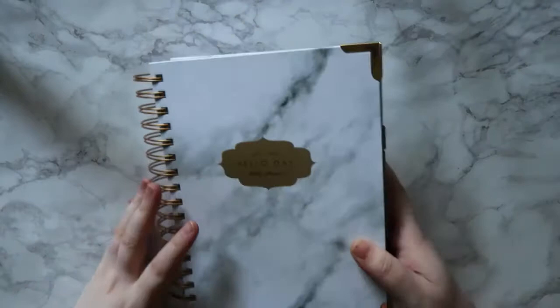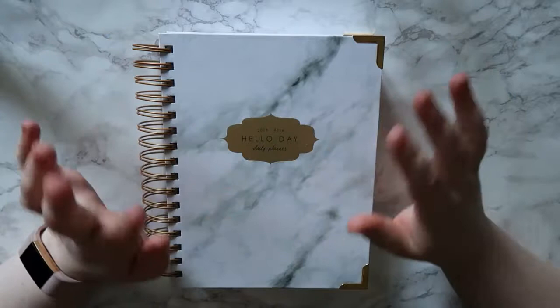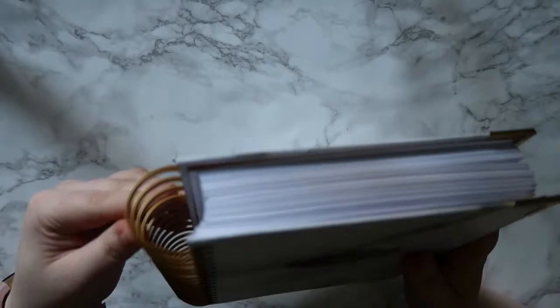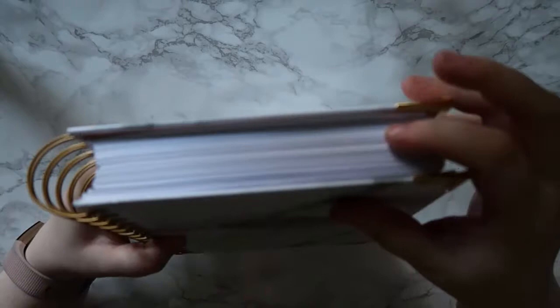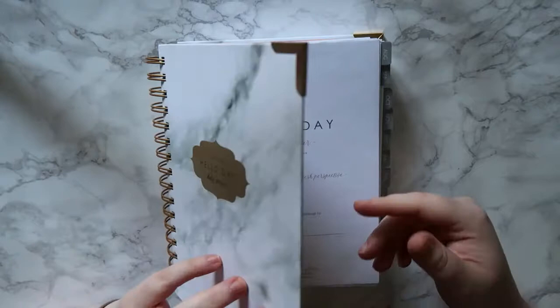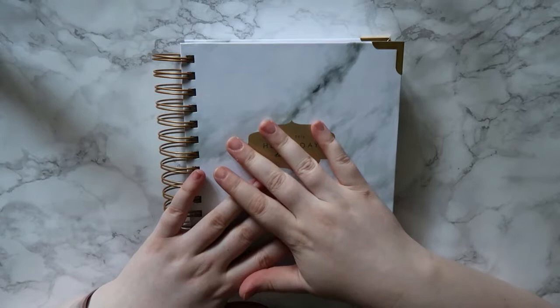It is a fairly hefty planner - I'd say A6 maybe, I'm awful with guessing page sizes. It just has a really big spiral, although the spiral is a little bit bent on this one - a little bit flat on one edge all the way down, so I think it just got bent in transit. It is a fairly thick planner itself as well because it is a daily planner as it says on the front. The covers are really good quality, so I'm not worried about them getting wrecked, and this is going to be one I carry on the go.